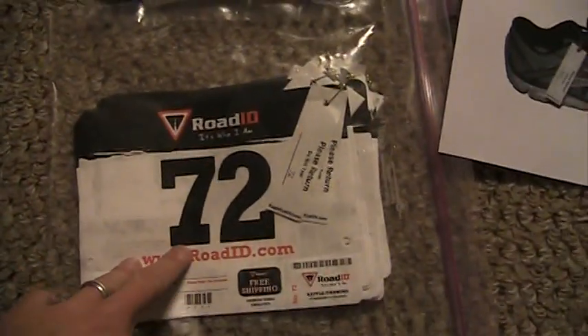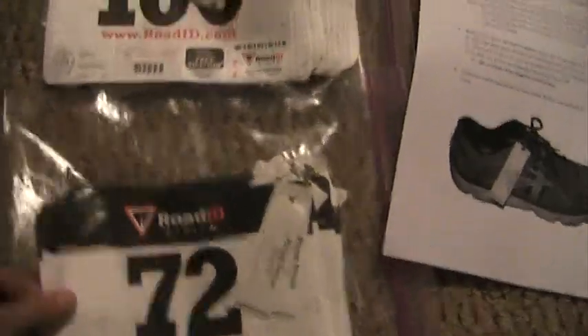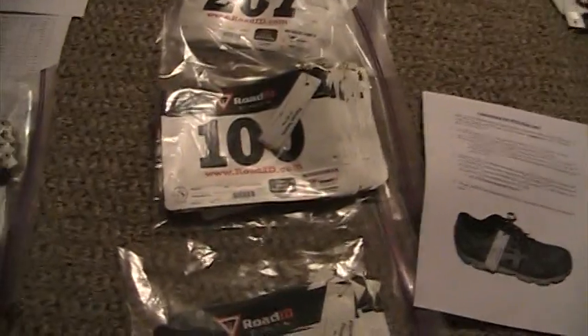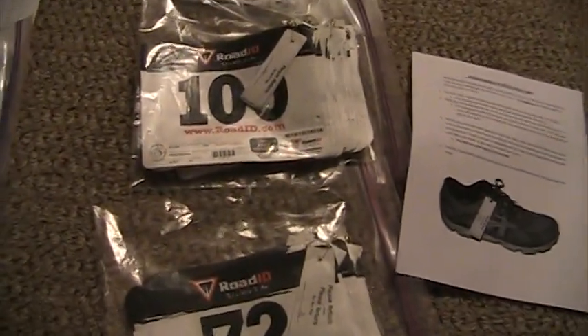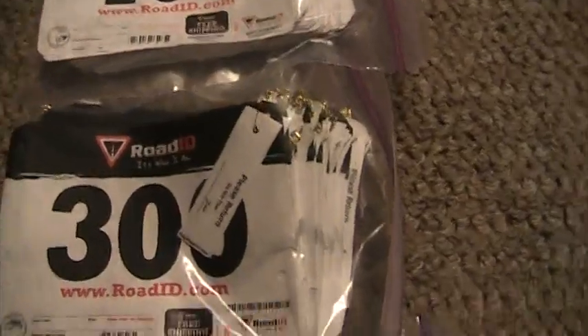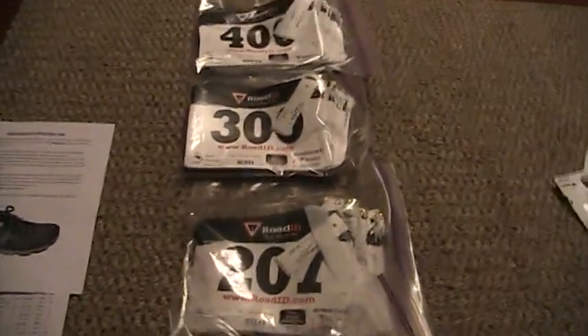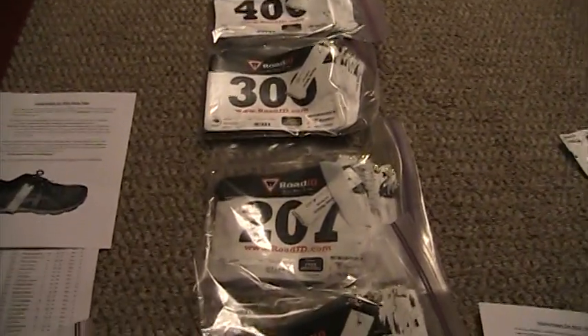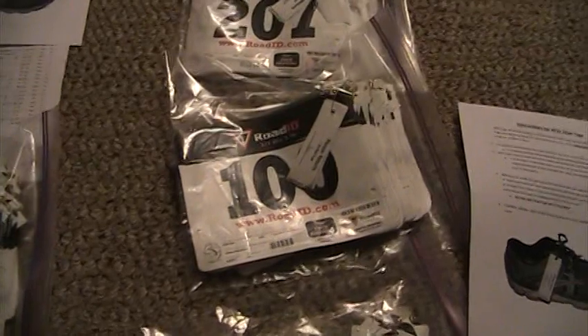On the race day registration table I'll have one of these bags too, starting with bib number 72 and going up from there. As I run out of one bag I just open the next. The bags keep things organized so bibs don't fly around in the wind, and if I only use bibs 1 through 299, the remaining bags are already packaged and ready to go — I just throw them in my tub and they're ready for the next race.